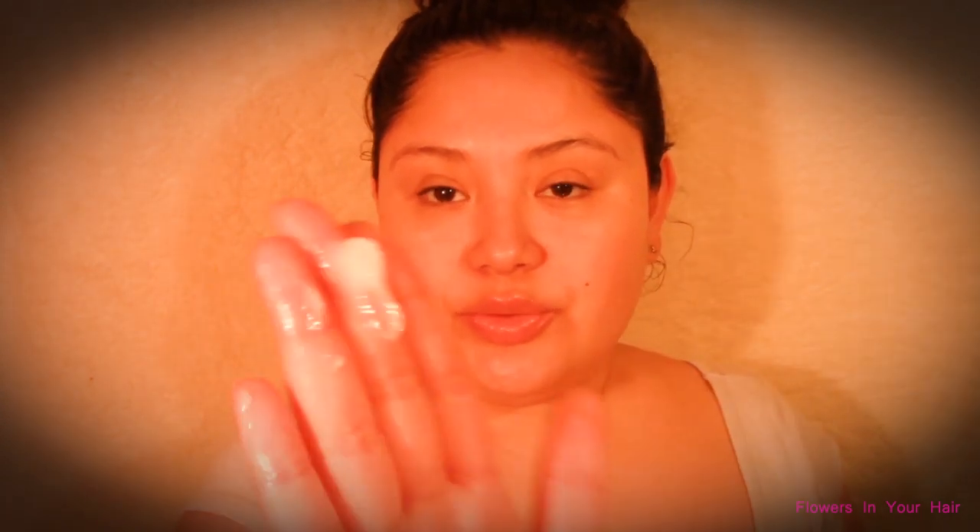I'm just going to use a different applicator. I'll show you the cream up close. Any extra cream I just apply onto my forearms.